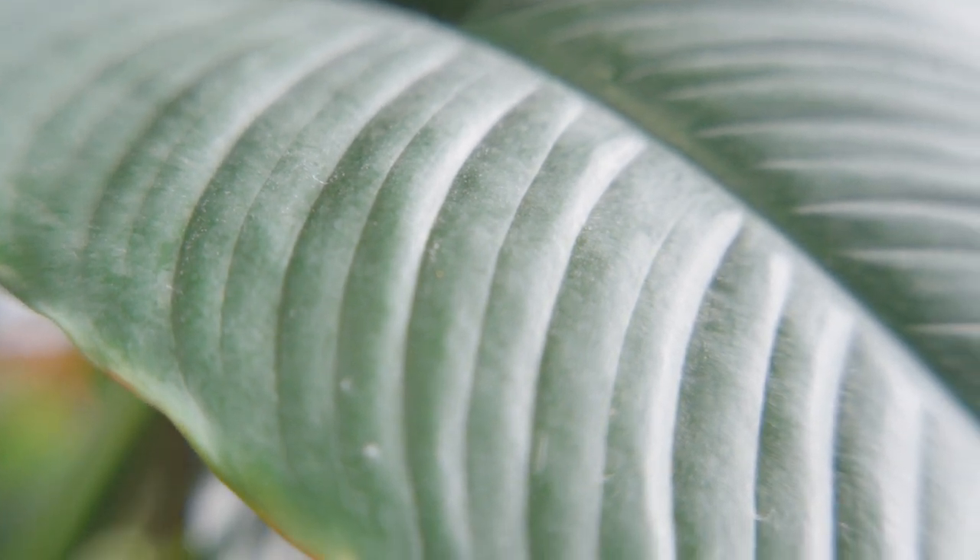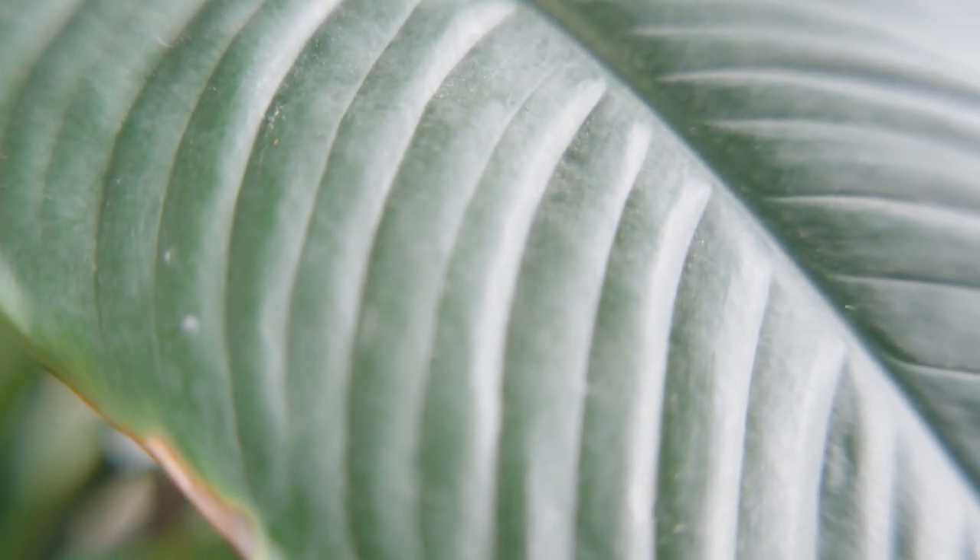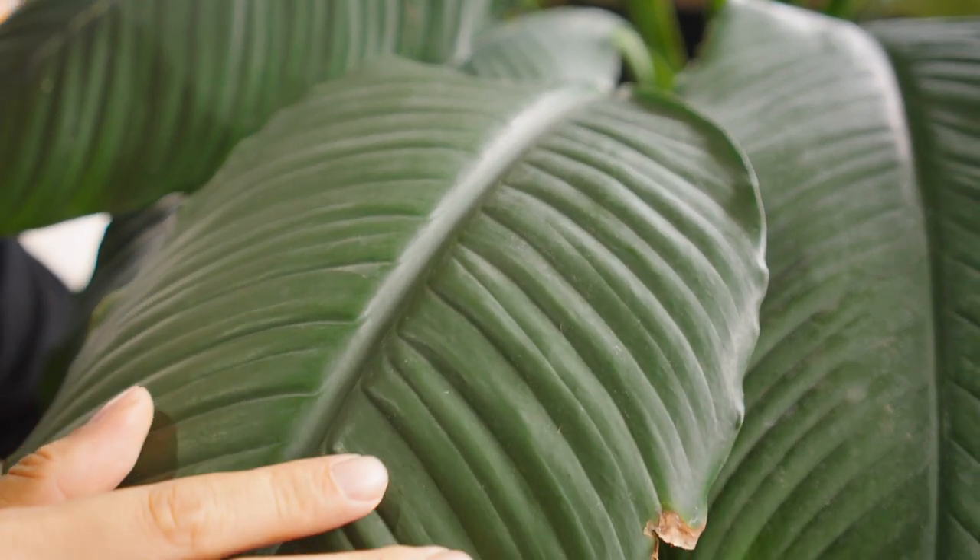The Spathiphyllum sensation is one of the biggest spathiphyllums out there. It produces large, deeply ribbed leaves. It comes in a luscious, dark green shape. And if you come a little bit closer and have a look at the beautiful veins that are on these leaves.